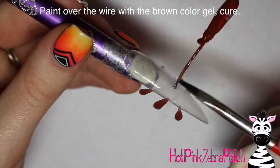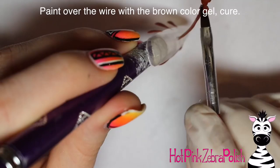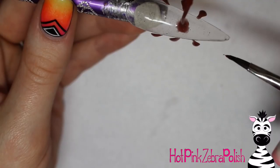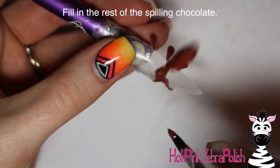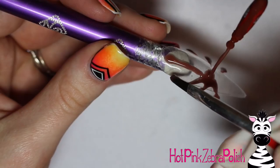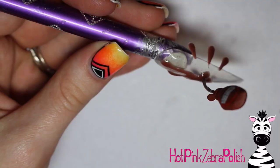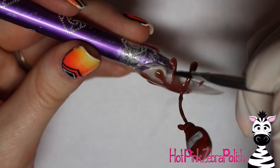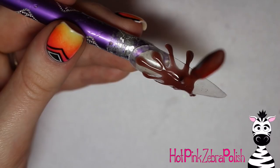With the same brown color gel I'm covering up the wire going from the bottle to the nail so you don't see any silver wire anymore — it should look like chocolate sauce. Then create a little puddle around the base to really secure the bottle to the nail. After that's cured, I do the rest of the pouring puddle in two sections — one half of the nail, then the other — so I don't smudge one side while working on the other. I really wanted this nail to be clear so the bottle looks like it's floating in midair while pouring.